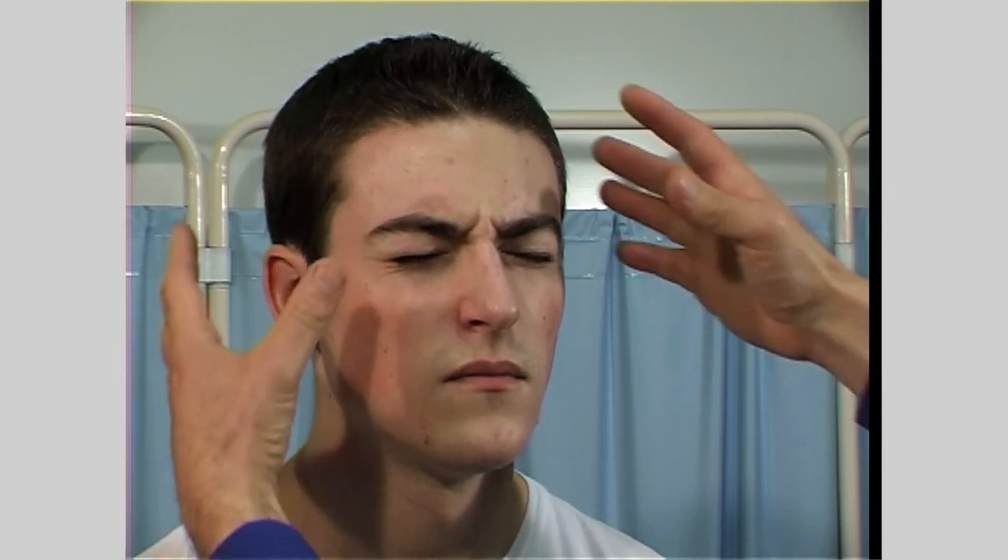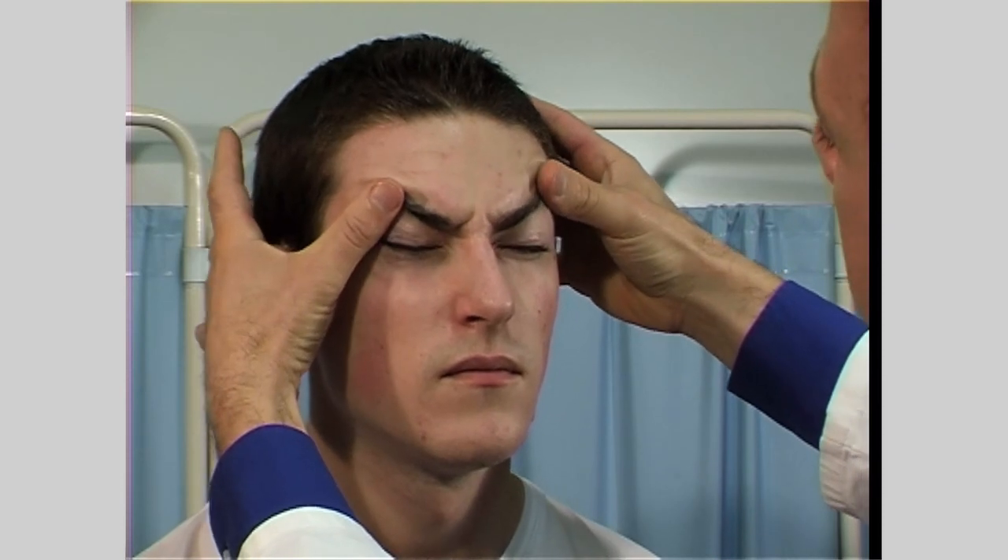Next, ask the patient to perform some active movements which test the muscles of facial expression. Ask them to lift up their eyebrows and then frown, screw up their eyes tightly, whistle, show their teeth, and to blow out their cheeks.